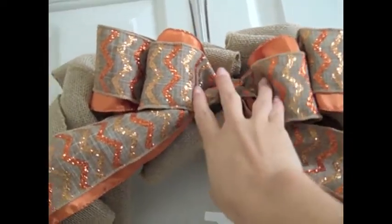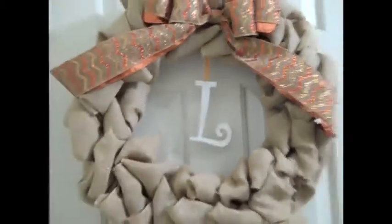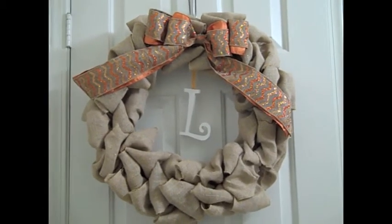I really love how the bow came out. I've never made such a fancy bow before — I love how cute it is. I used a little bit of orange sparkly ribbon to hang my little letter, and it just looks so cute.